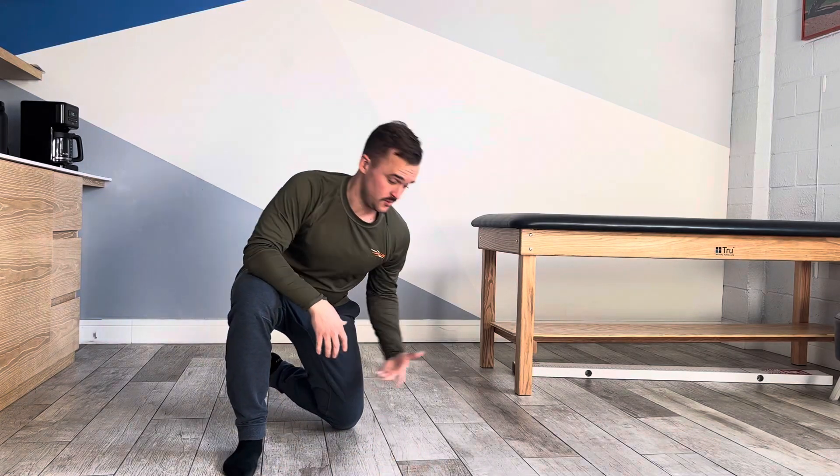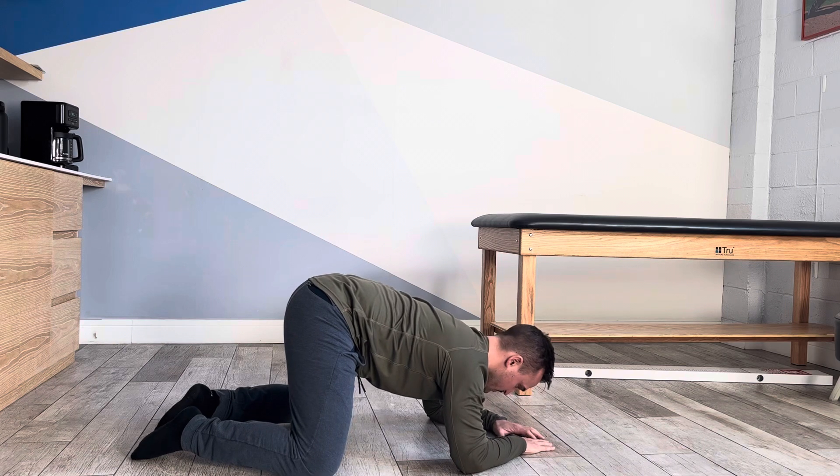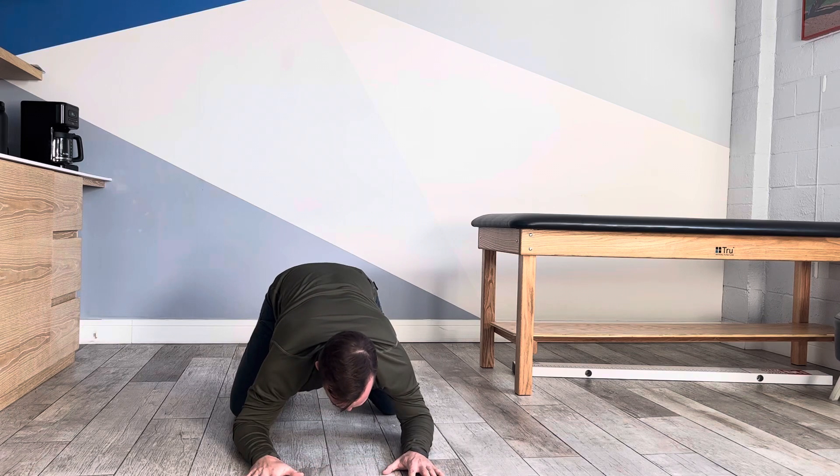For the modified prone plank, you're going to set up starting in your usual on all fours position. You're going to have your arms in the orientation of a diamond instead of being straight out in front.